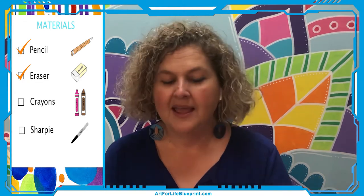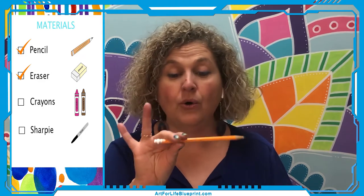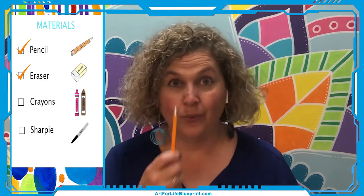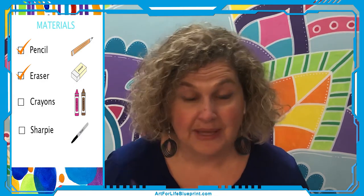If you've been around me a lot, you know this, so I'm sorry if I repeated it. Get yourself just a plain old ordinary pencil. I use the erasers up so fast on my pencils that I always keep a little block eraser, because erasers for me last about a week — sometimes just a day.